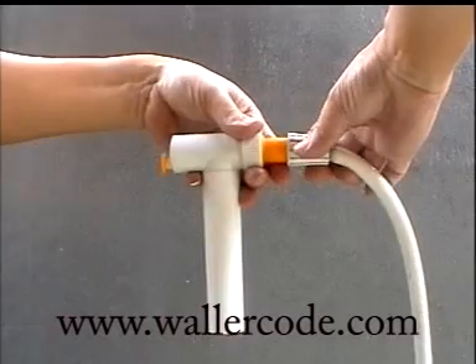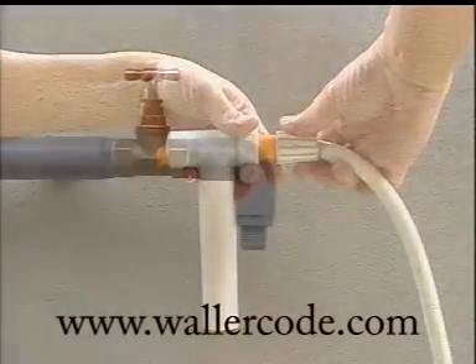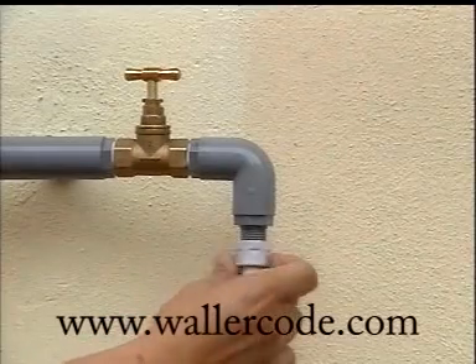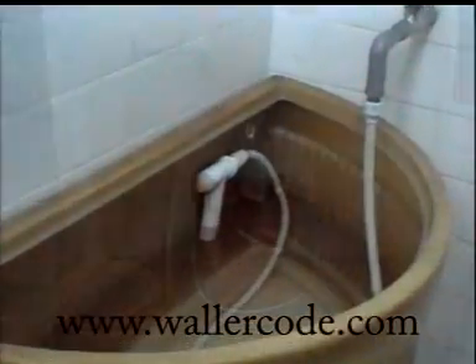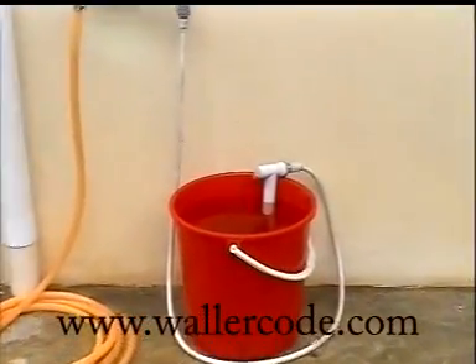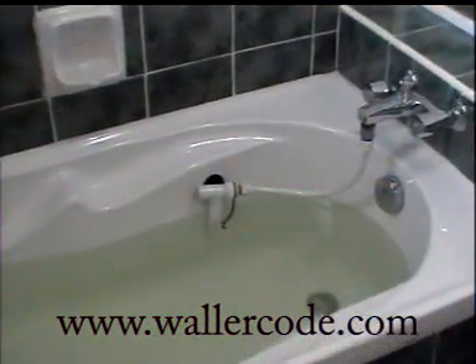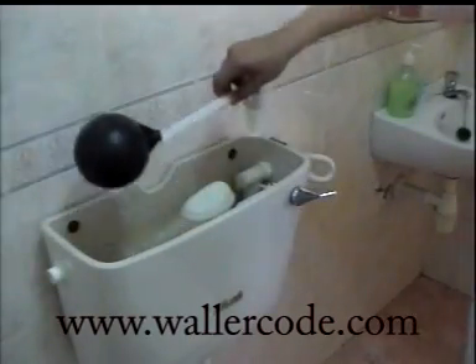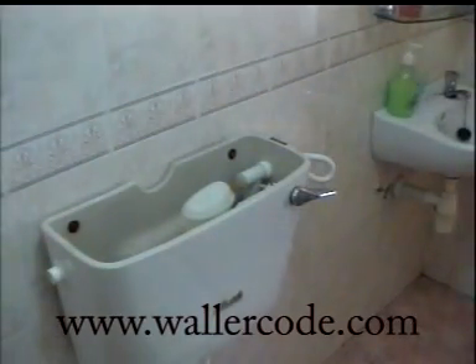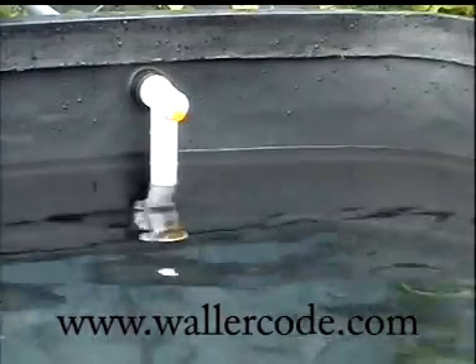Installation is easy. Just connect the controller to one end of a flexible hose and the other end to the water supply. You may use it for many applications such as in water tubs, portable water containers of all sizes, long baths, jacuzzis, and swimming pools. WallerCode water level controller can also replace the bulky floater ball valve normally used in toilet cisterns, water storage tanks, or the likes.